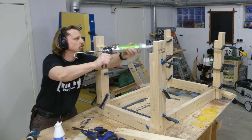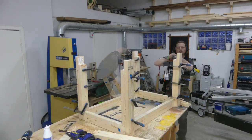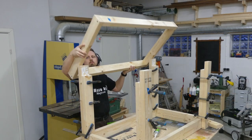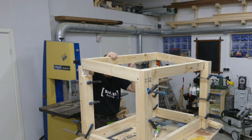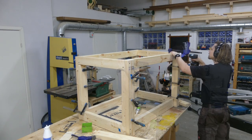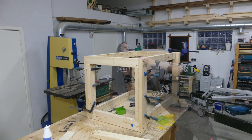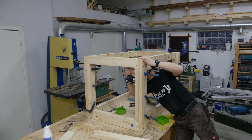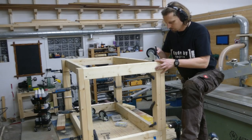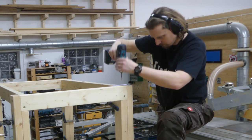This was done to all four legs, and then it was time to add the lower frame, which I attached with the construction adhesive and screws. I used the casters to measure and mark for pre-drilling before attaching them with screws.